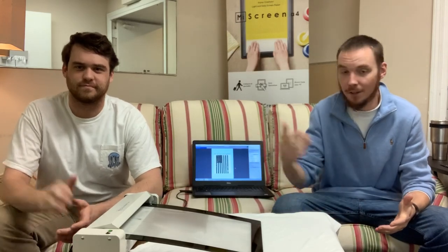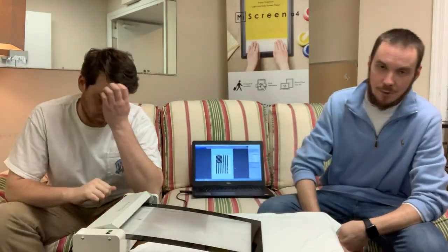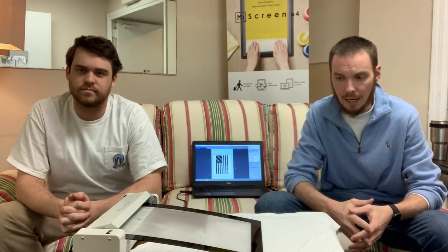Hey guys, Jared and Woody here from ExpressScreen, coming to you from our couch. We thought we'd do something different since everybody else is at home — we figured we'd do a video from our couch. We want to start a series of videos for you based on our MyScreen exposure unit that has come out recently. The MyScreen is perfect for use at a house or in your home, which is where a lot of us are right now.